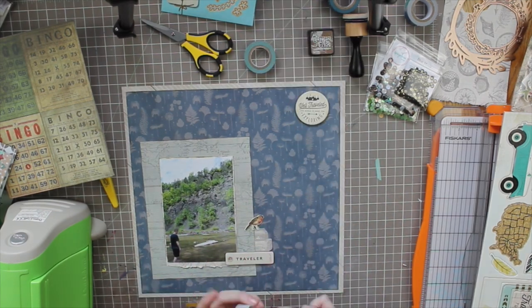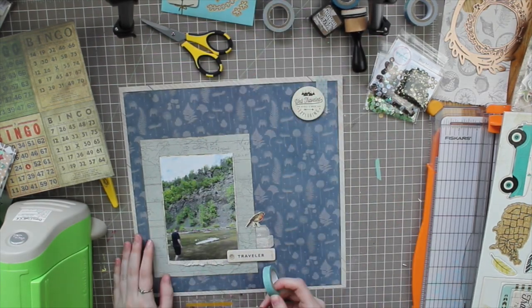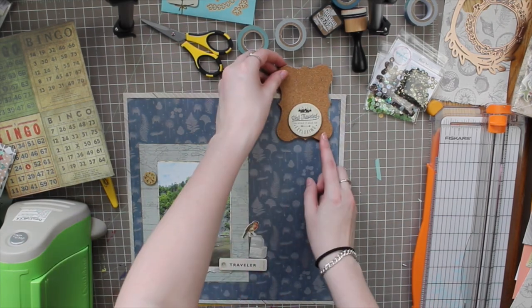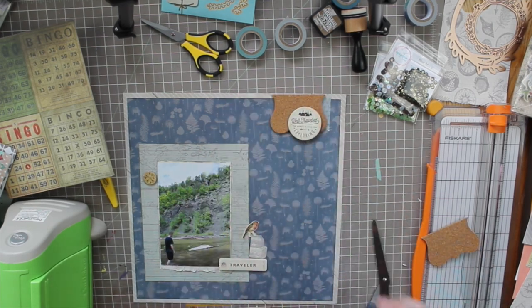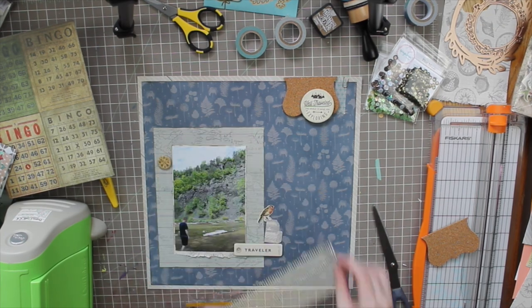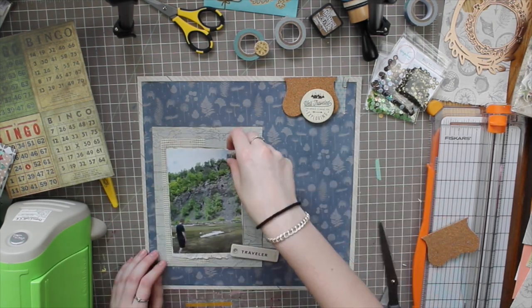I pulled out some chipboard pieces. If you haven't heard, the Rediscover Your Stash group has started with Christina from Redefined Creative and Sarah Scraps, and this month they're focusing on chipboard. I used three chipboard pieces on this layout, all from a crepe paper 12x12 sheet I got from Studio Calico's Black Friday sale. The one I'm placing at the top says 'Well Traveled.' These chipboard shapes are fairly plain on their own, so I decided to highlight them with sequins — but I wanted everything glued down first.